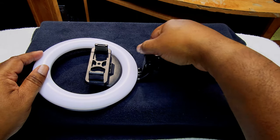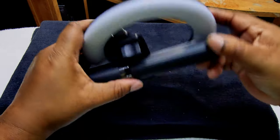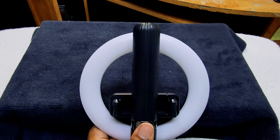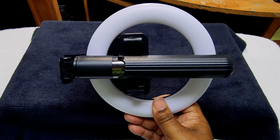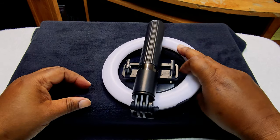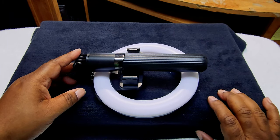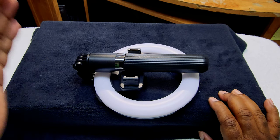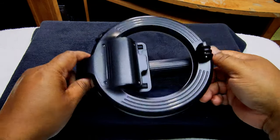One thing I do like about it is that it's good for on the go. You can loosen this up, fold it, tighten it back up, and this is how small it gets — it can actually fit in your bag pretty decently. If you need something on the go, just to be able to vlog or get a quick video out and you already have a couple of decent lights and just need something to illuminate, I think this will do pretty well. On the bottom you do have the tripod.